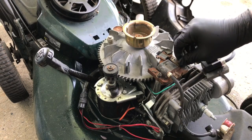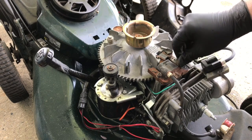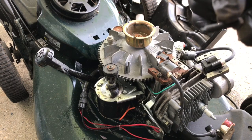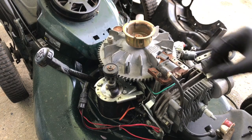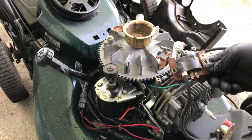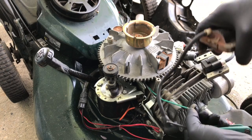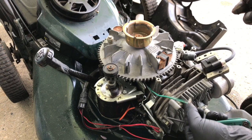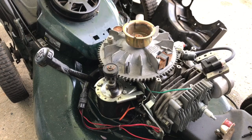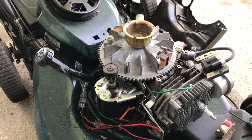I wish they would make these things out of parts that wouldn't rust, but cost and everything makes it fun for us to tinker with when they break. I'm going to put some Loctite on the screws just so this thing doesn't move around. Here's the old one — it's magnetized, it's hitting this magnet here. I'm going to pop this off. This is the ground — this is what shuts it off when you let go of the lever, just grounds it out.